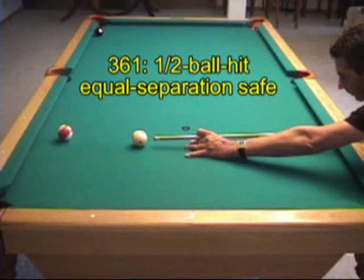As we saw on disc 1, a rolling cue ball half-ball hit results in both balls leaving at about the same angle and speed. This is a useful gem for shots like this, where we want both balls the same distance from the rail after the shot.